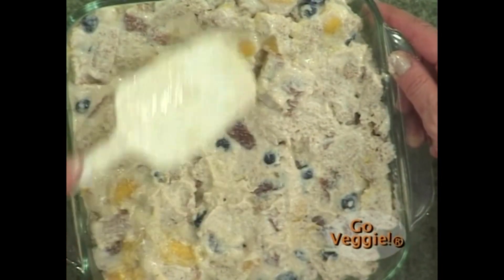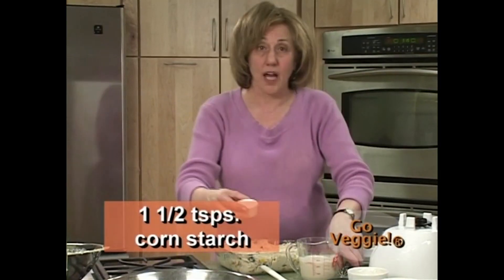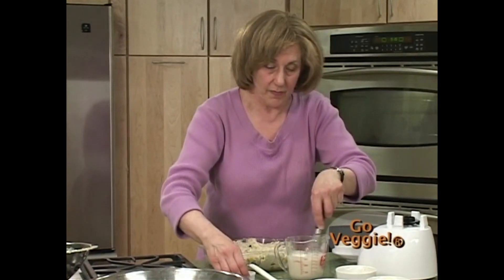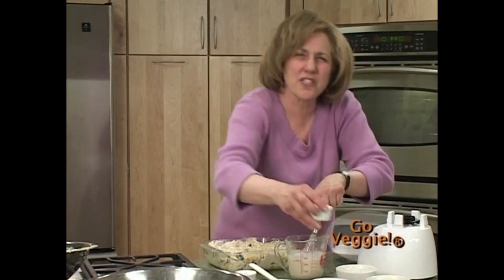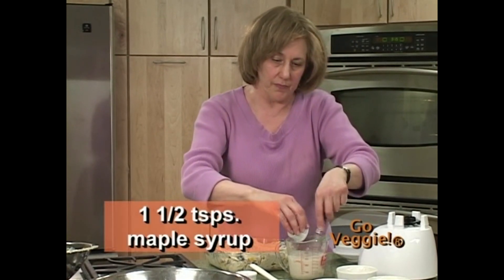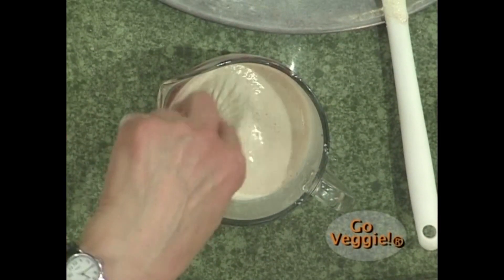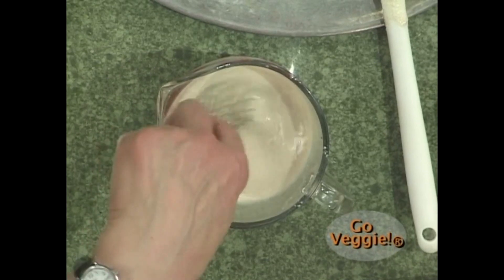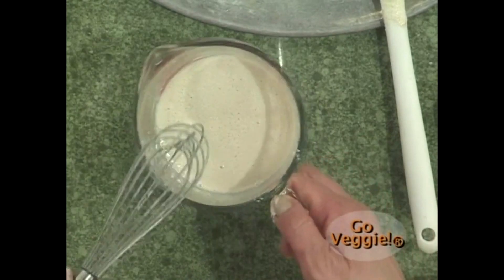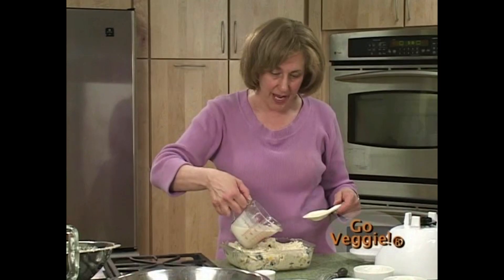Kay whisks a little cornstarch into the reserved cup of custard. Because cornstarch tends to bland things out, she adds a little more maple syrup to make sure it tastes good. Healthy eating should extend to the bread you eat and the sweets you enjoy — we want to show you how to incorporate healthful eating into every part of your diet. She pours the custard over the top.